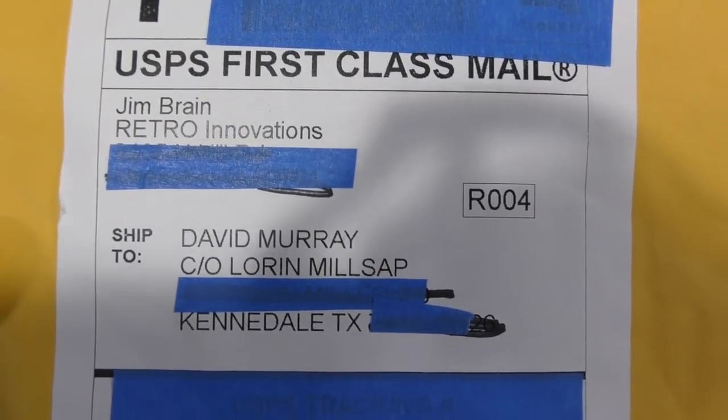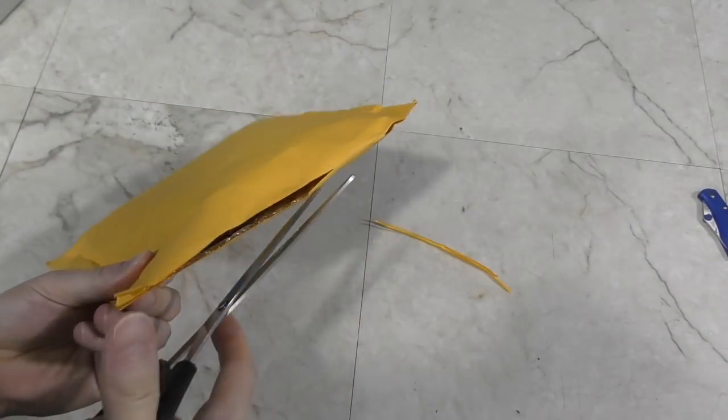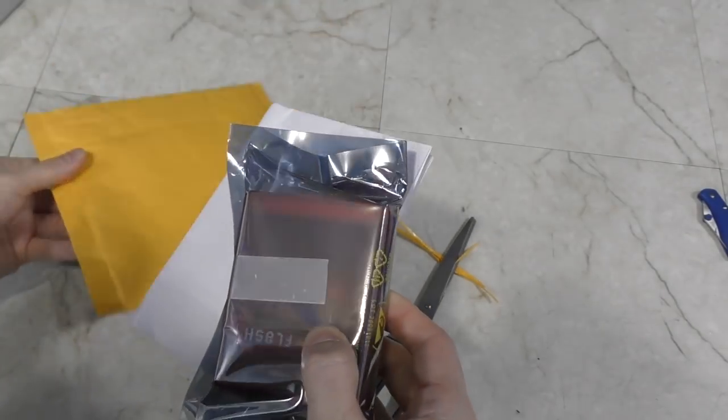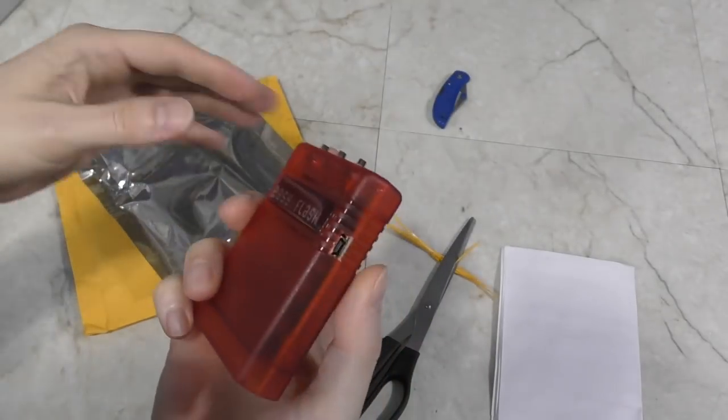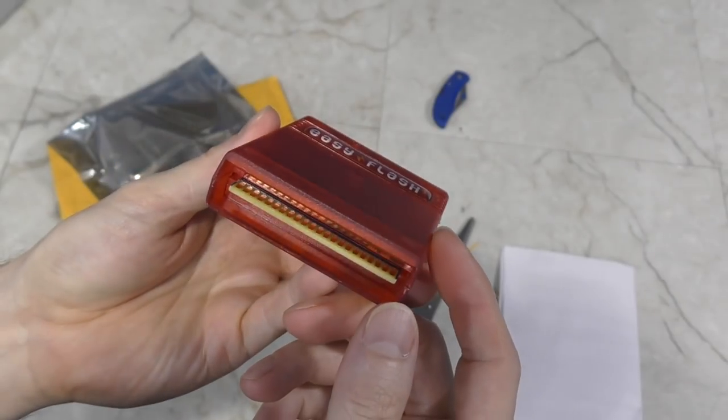This is another drop shipment from Loren Millsap — he sends me a lot of stuff. I'm sure it's Commodore related, whatever it is. It's an EasyFlash. I'll be honest, I don't know entirely what this does, but I look forward to trying it out. Thank you Loren!